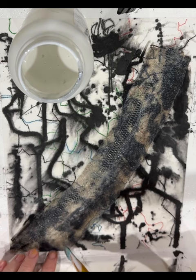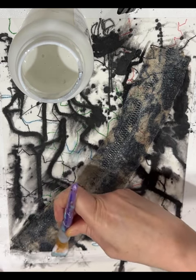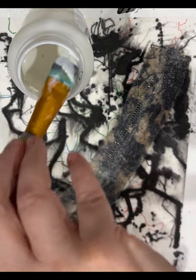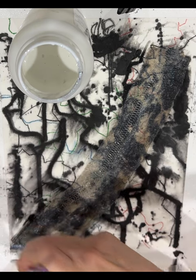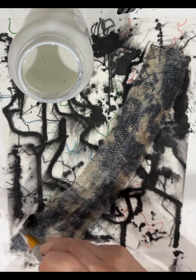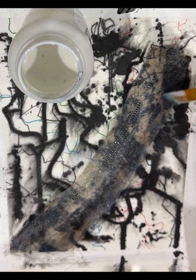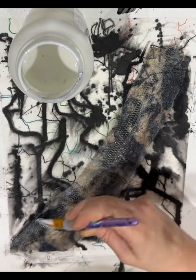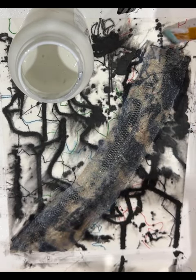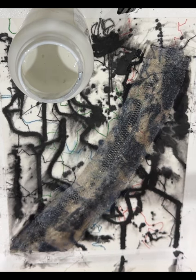I don't want it to come off when the tape comes up, that's all. Just going up the edges. I'll let that dry and then I'll be back.